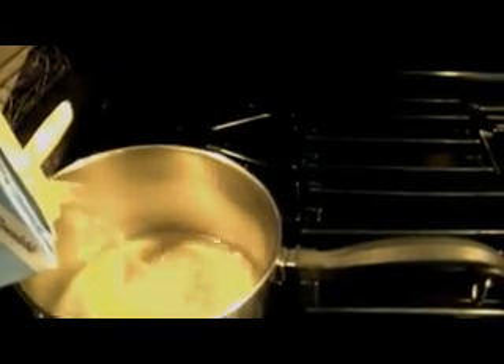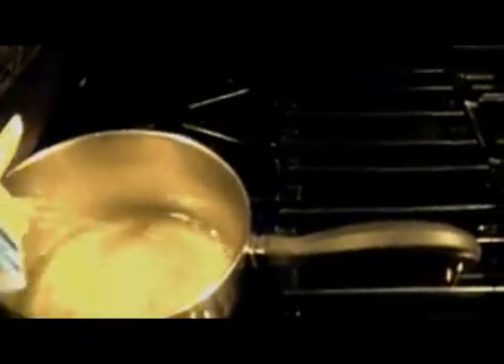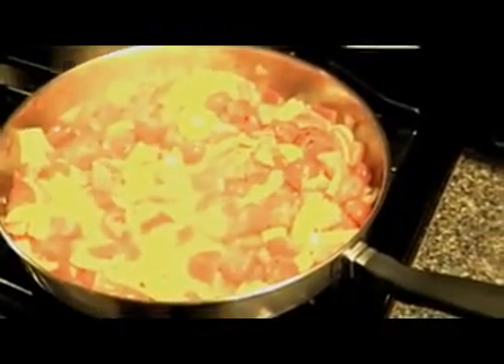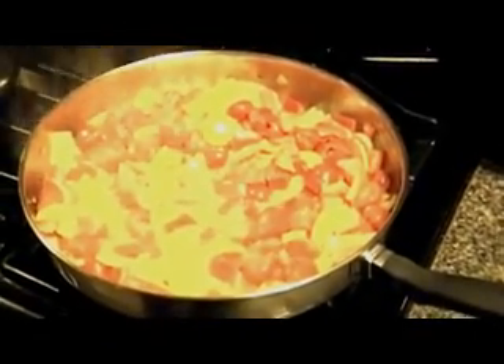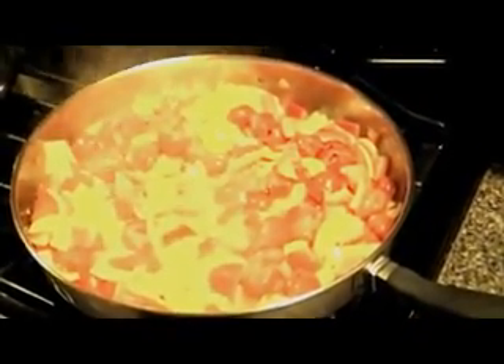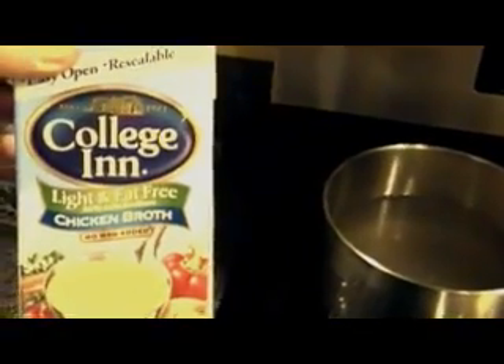Here we have some fresh shrimp from the fish market today — jumbo shrimp, they look beautiful. You can see our mixture of peppers, onions, and cherry tomatoes with a little bit of garlic and olive oil coming along really nicely. Add a little bit of hot pepper just to give it some flavor. Over here as we cook our pasta, we have the secret — a little bit of chicken broth mixed in with the pasta makes it delicious.